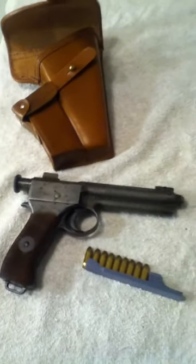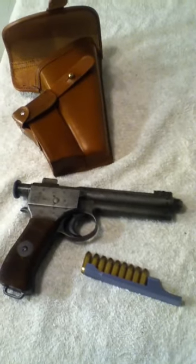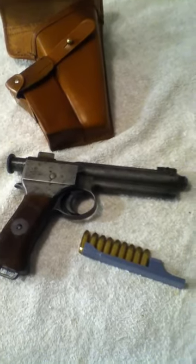As I said, 1907 Roth-Steyr — though actually it should be called the Roth-Krnka. Roth was the financier, Steyr was the manufacturer, but Karl Krnka was the designer.